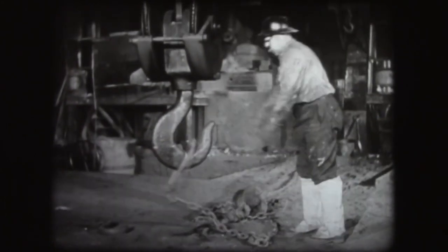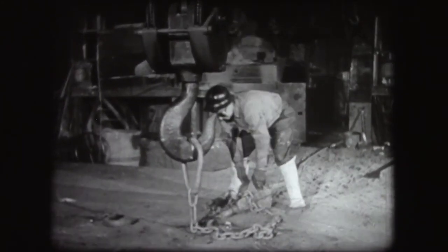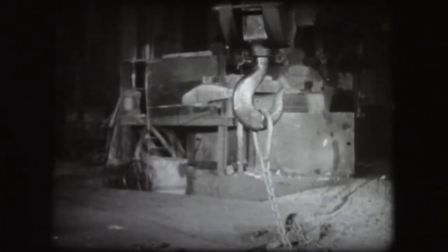In this foundry, the power for drawing the bottom prop and for removing the hot drop is provided by one of the foundry cranes. This is both a labor saving and a safety measure. Materials still left in the cupola are dangerously hot, so all workmen must remain at a safe distance while the bottom is dropped.